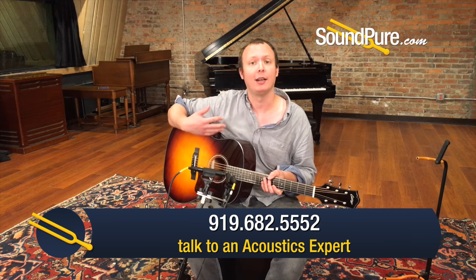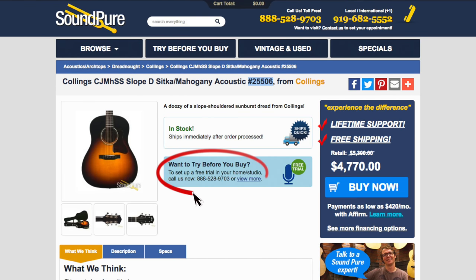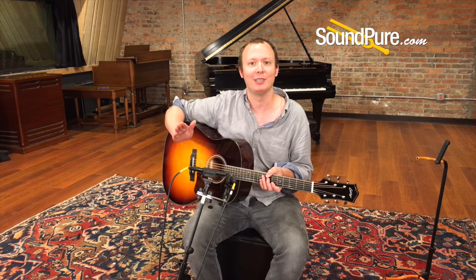Give me a call if you want to discuss this guitar any further. If you want to talk about anything else that we have in inventory, either I or one of my coworkers would be happy to assist you. We have financing, we take trade-ins and consignments, and we have a Try Before You Buy program — because as musicians, we do not want you to have a guitar that you're not happy with; you need the opportunity to evaluate it first. We're going to do everything we can long distance to make sure that it's the right fit. Thanks for watching.